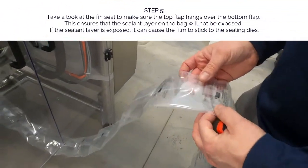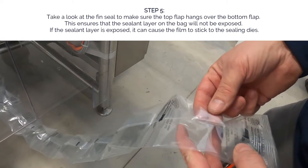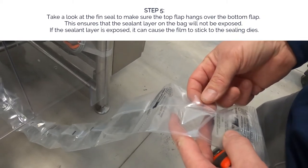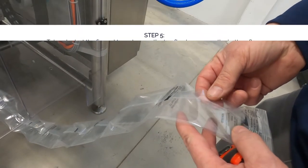As we take a look at the fin seal, what we're looking at is if the top is over the bottom. That way we're ensuring that the sealant will not be exposed and stick to the sealing dies.